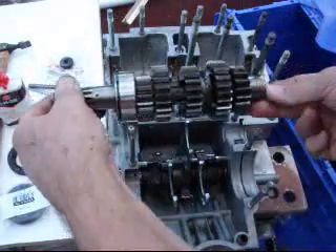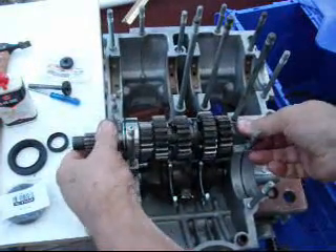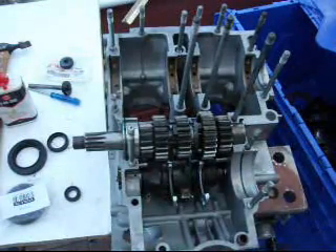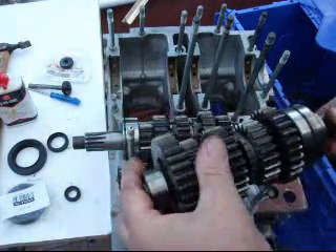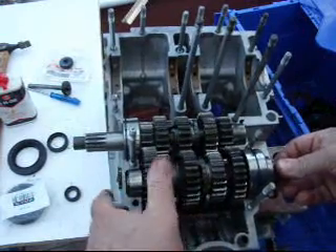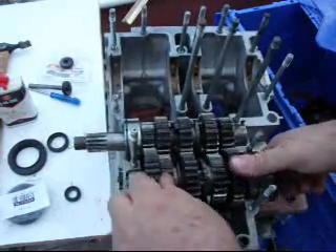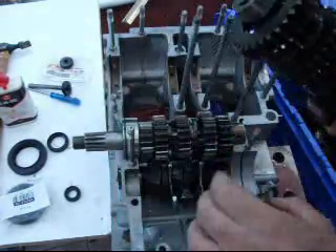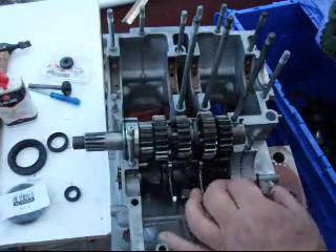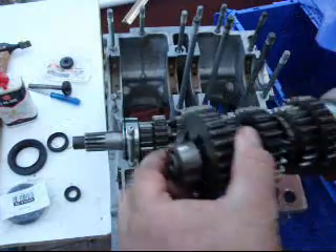Input shaft is in place. Output shaft is next. Before we put the output shaft in, you need to make sure that you've got this clip in. This clip actually locates the bearing on the end of the output shaft.